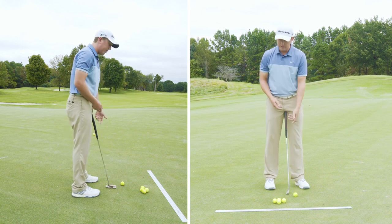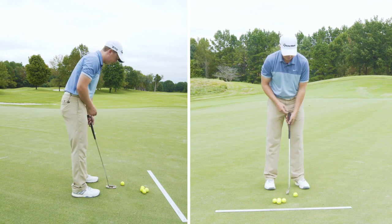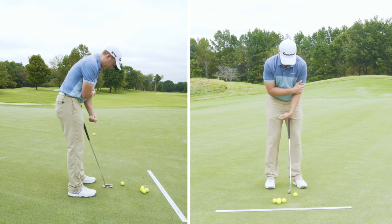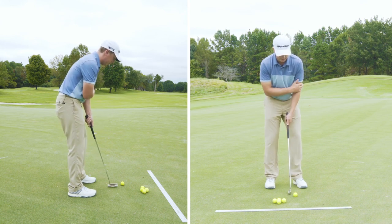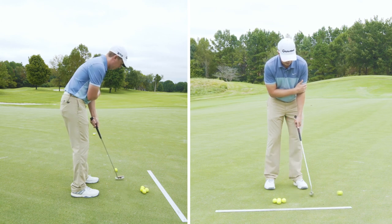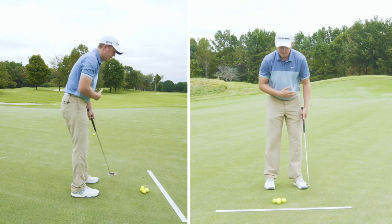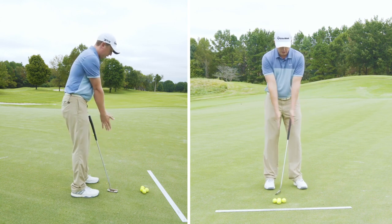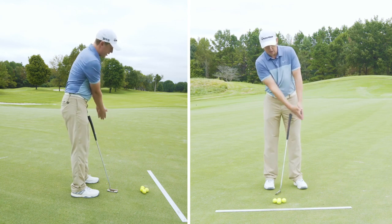Now if you're a left hand low type of player, you can try it with your left hand — it's a very similar feeling but reversed: now it's flex then extend instead of extend then flex. So you're set up here and you're going to flex your hand in and extend it toward the target. This is going to control the club face a lot better than trying to rock your shoulders.